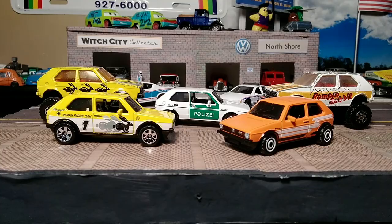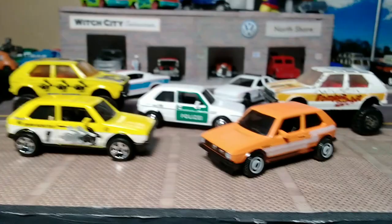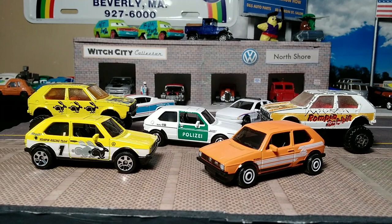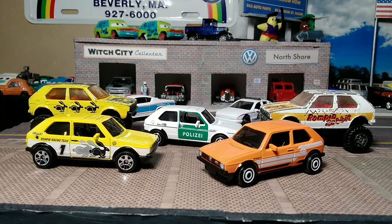So yeah, these are my Matchbox and one Hot Wheels finds. Gotta love a Golf. Gotta love a hatchback. Gotta love that the Target I went to yesterday actually had new stuff, which is a rarity for me. If you like what you're watching, click the like. Want to see more, subscribe. Always comment — I love reading and responding to comments. Thanks for watching and catch you on the next one. Bye.